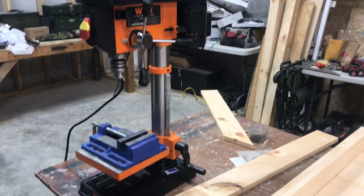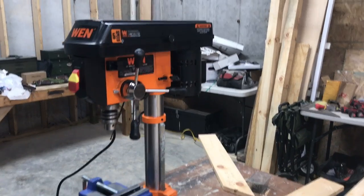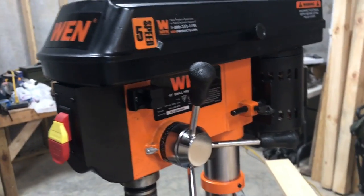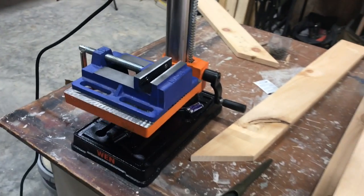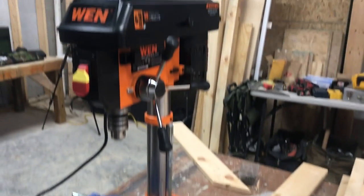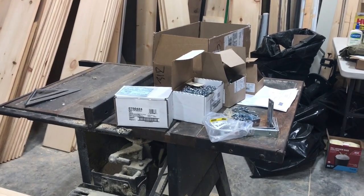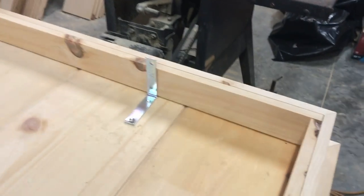Enter my new desktop drill press — I just put this thing together. I've had it for three or four months and wanted to wait until the new shop was up and going to open it up and get it started. So I'm going to go ahead and drill that extra hole right there, and I'll show you how we're going to set the chain up after we drill the holes.